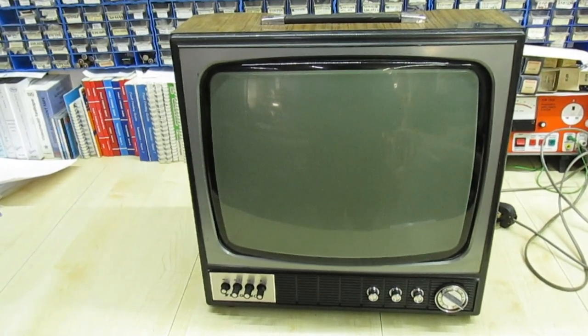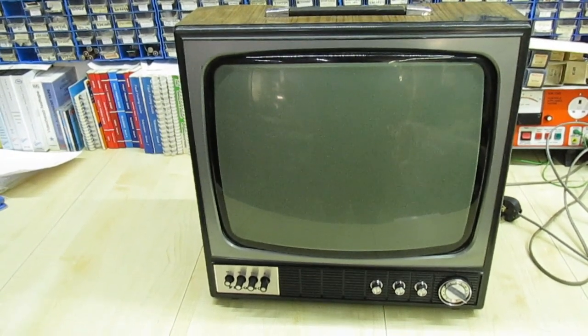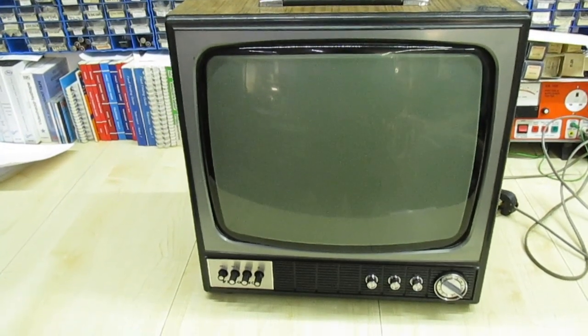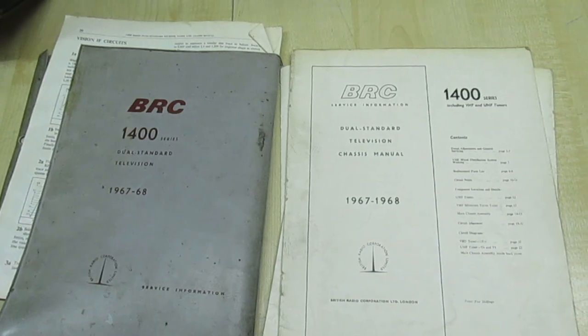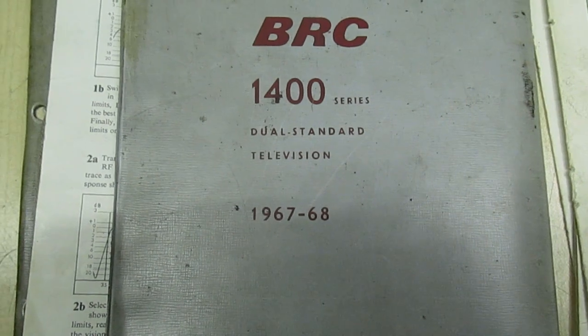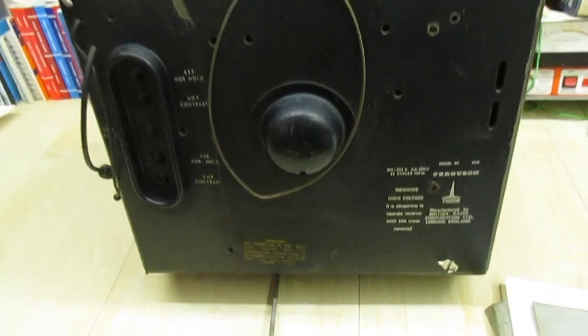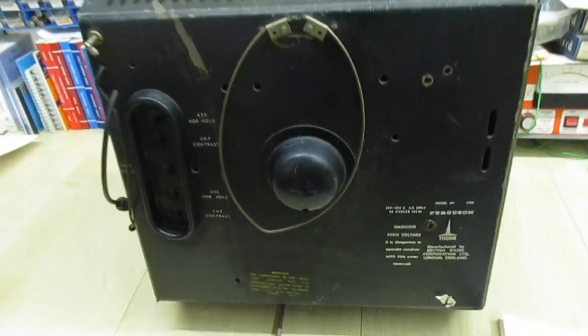I've already done quite a few jobs on it in the past and I've had it running when people come in so they can see it working. But there's a couple more little jobs to do, but before I do any work to it I'll just give you a tour around and show you it working. This is actually a dual standard TV, 405/625, dating from about 1967-1968. That's a view of the back. You can see the handle on top because it's only a 17 inch.